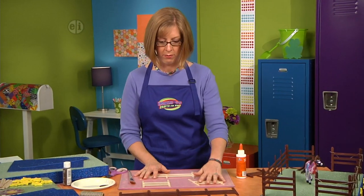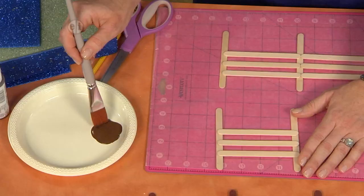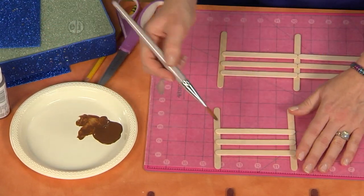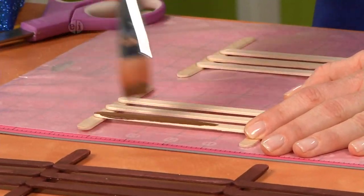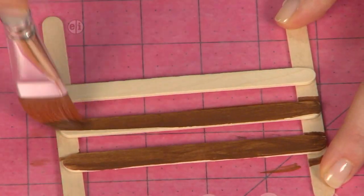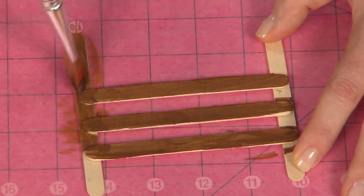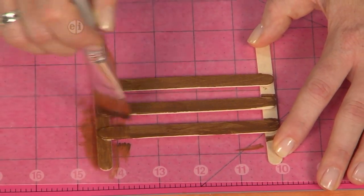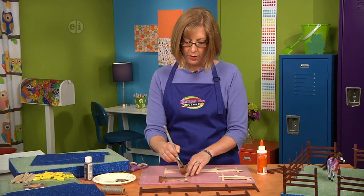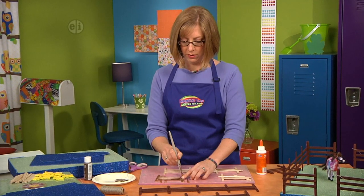Pour some acrylic paint into your dish and use a dry paintbrush — we're going to do a dry brushing technique. You don't want to load a whole lot of paint onto the brush. Start brushing and see how you can still see some of the wood grain coming through. That's what's going to make it look like a real fence. Brush your paint onto the wood making sure you don't have so much paint that you lose the grain. Paint the whole piece, let it dry, then flip it over and paint the other side, because on the finished one you can see both sides of the fence.